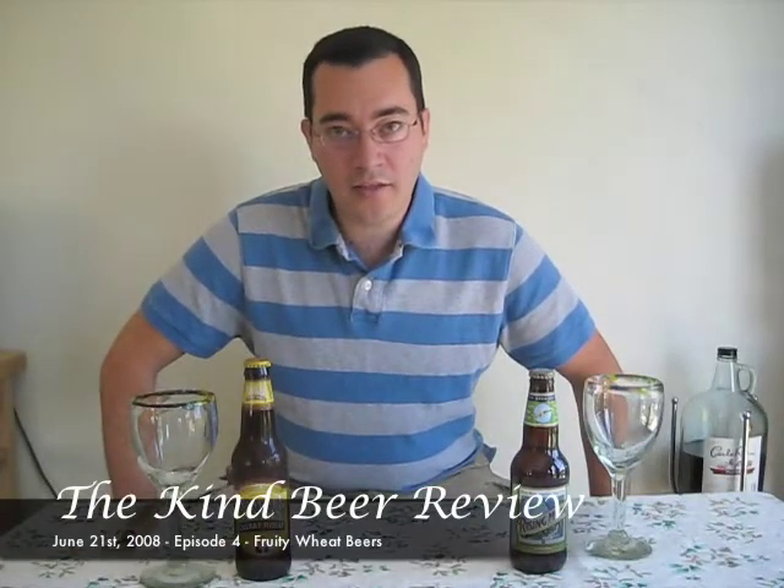Hi, welcome to the Kind Beer Review. I'm Josh Kenzer and today we're shooting in Las Vegas. The family drove up here last night so that we can leave the kids with Grandma and my wife and I can go celebrate our 8th wedding anniversary here on the town.